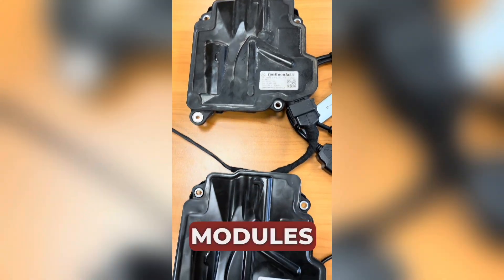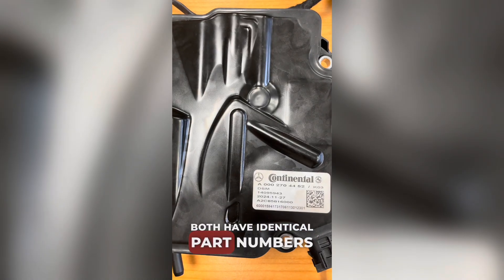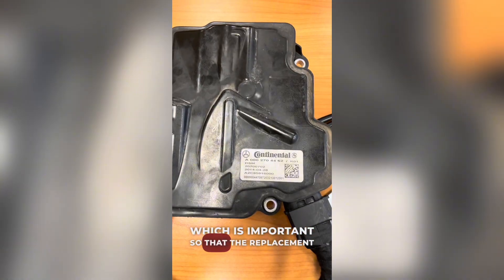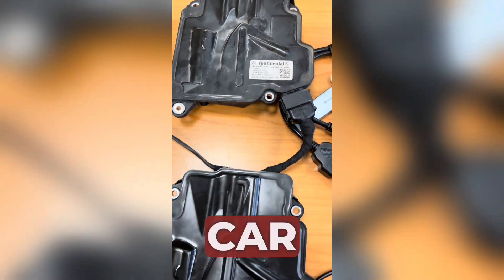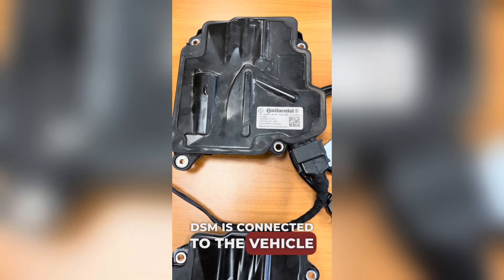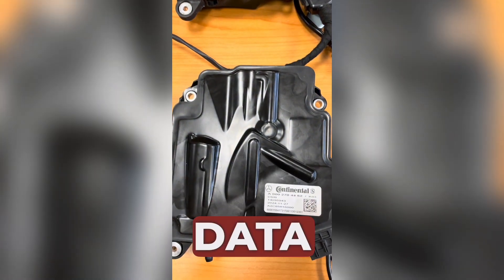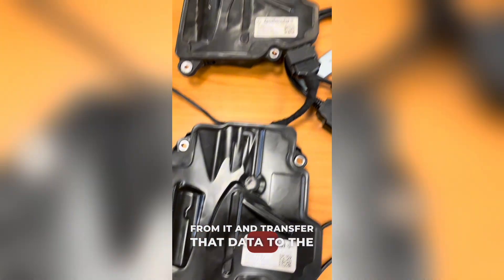We have two DSM modules — this is the original one and this is the donor. Both have identical part numbers, which is important so that the replacement works properly in the car. Currently the original DSM is connected to the vehicle, but it's faulty. Our goal is to read the FBS4 data from it and transfer that data to the donor module.